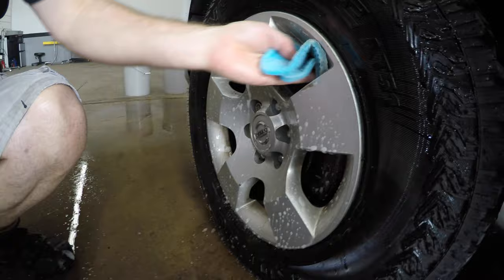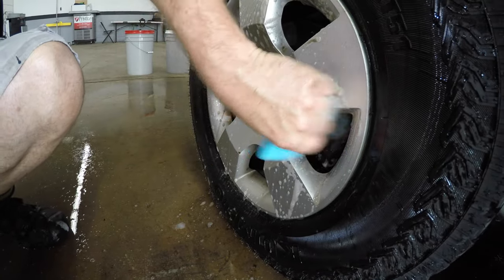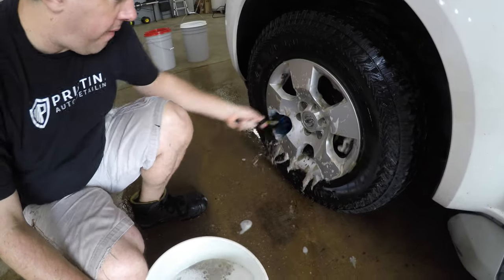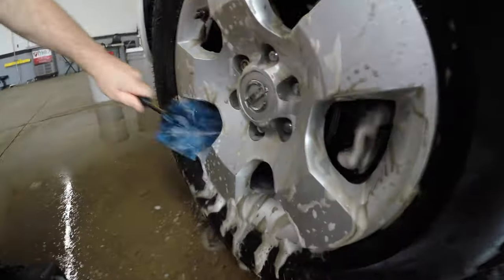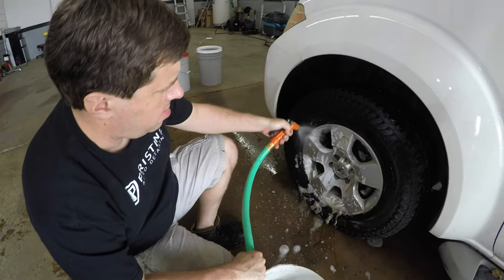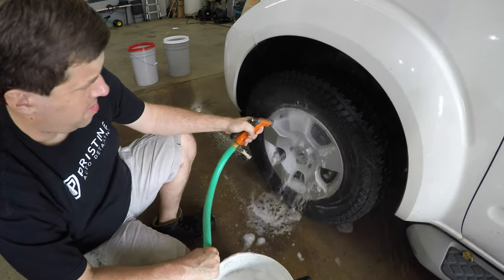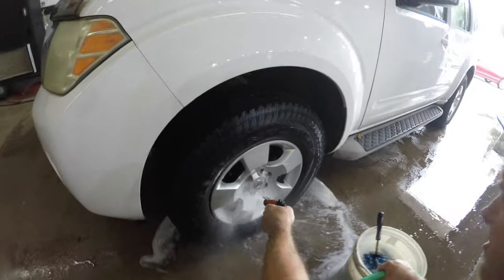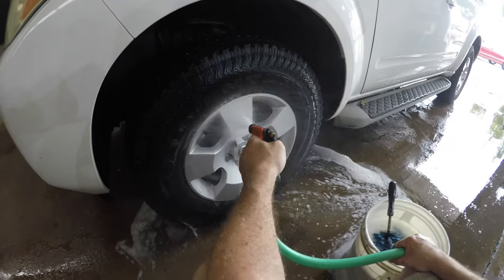Just scrub it how you normally would with a microfiber towel or wash mitt. It is a little bit more aggressive than a microfiber towel or wash mitt, so I'd be careful if you were planning to do gloss black wheels or maybe a polished aluminum wheel. I know it says it's safe for all wheels, but if you've got some super fancy gloss black wheels, I'd probably be extra careful. Then just rinse off the wheel and move on to the next one.